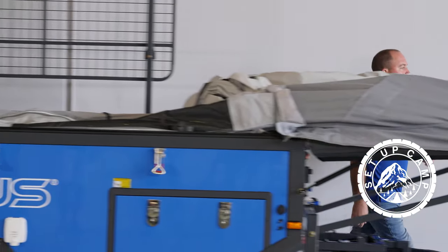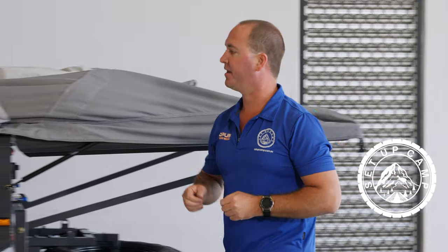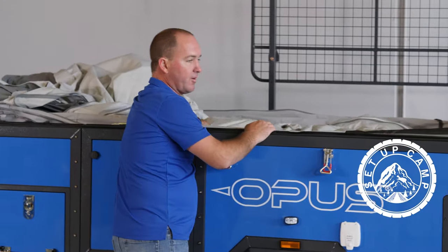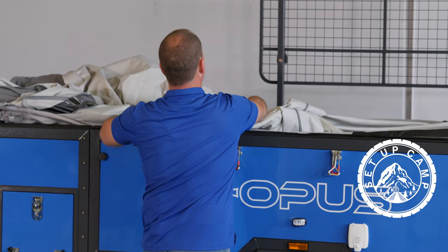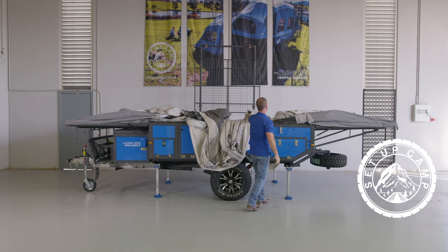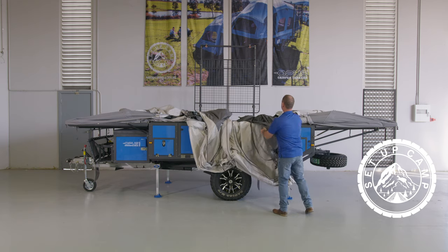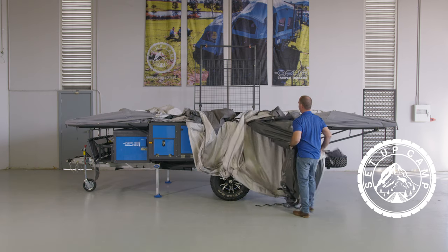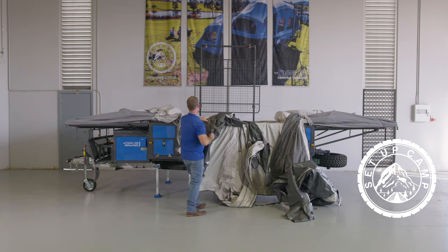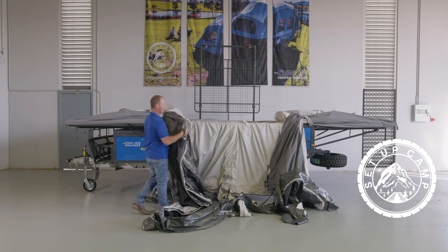Back around the front of the camper trailer and we're going to remove the annex from inside the camper trailer. The annex is all nice and neatly folded here. You don't have to try and pull it all out in one bit — just grab anywhere on the annex and start folding it out bit by bit as you go. Just remember guys, it's not a race. You're out there with your family, you're relaxing, you're having a great time. This is what makes this camper trailer so beautiful.